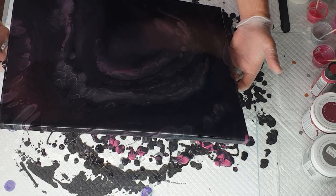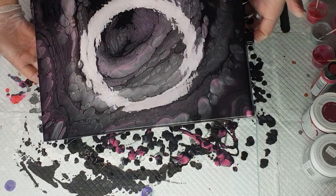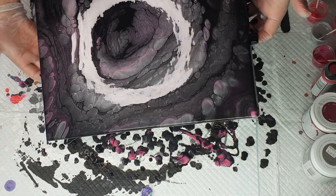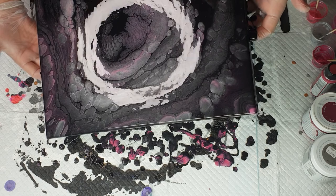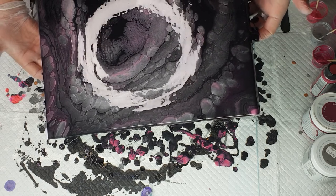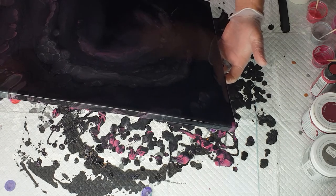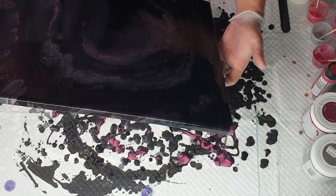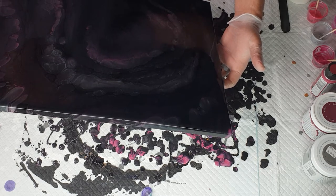I'm just going to tilt it down this way but not tip any more off, and then come back up. What I'm doing is making the paint rub against each other, and it usually brings up more pearls.